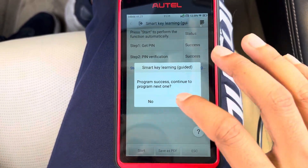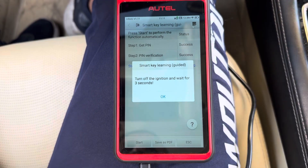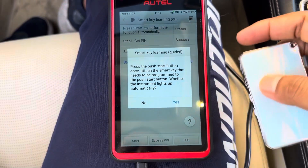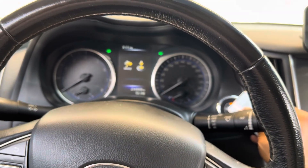First key program success! Switch ignition off and enter. Now to the second key — press it until the switch ignition is going to be on.